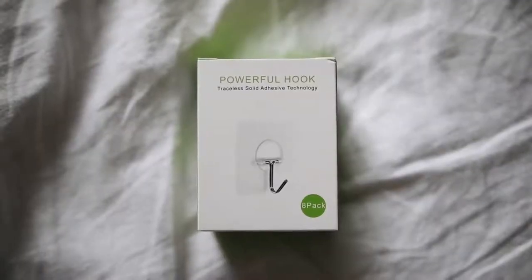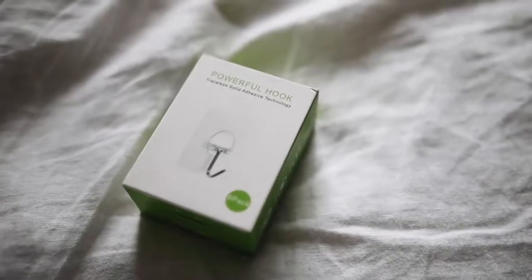Rolling into my last two items — the first is a second set of these that I've already picked up: they're called powerful hooks, from Amazon. They're similar to a Scotch Command hook in that they're a stick-on removable wall hook, but these literally hold 13 pounds of weight. Scotch Command hooks hold like two to three pounds each. These are great because you can even use them on the ceiling — the hook swivels down so you could hang a full plant if you can't drill into your ceiling. Really strong and powerful hooks.